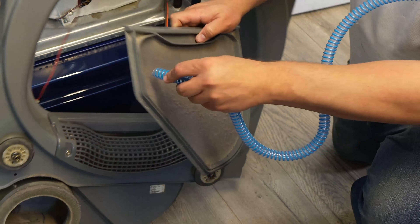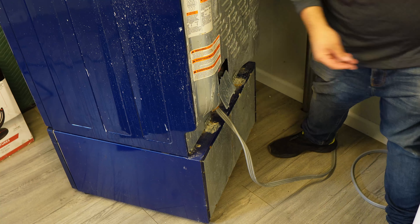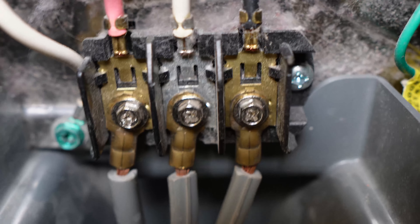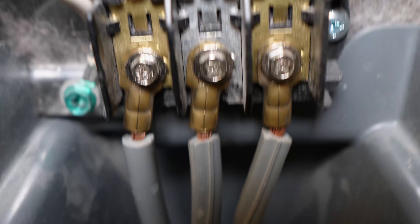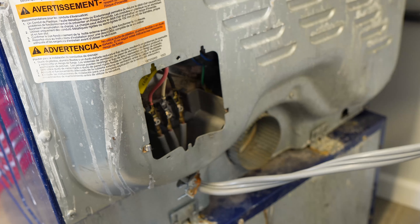That is probably the problem. Before we take this unit apart, let's just make sure that the unit is actually being powered properly. Behind the dryer, there is a metal cover with one Phillips head screw on it that needs removed to access the terminal block. When you have the cover off, inspect the terminal block. Does any area of the cord or block itself look blackened, damaged, or burnt up? If so, this would cause the unit not to get sufficient power to heat properly. One wire could be sending current to the motor and the interface, but the other line going to heat would not be there causing the issue.